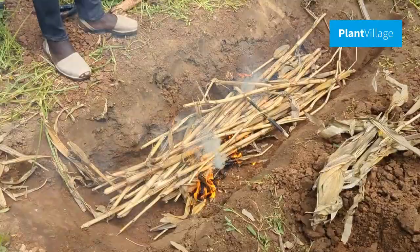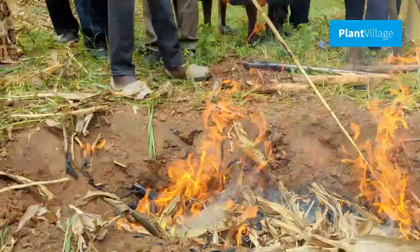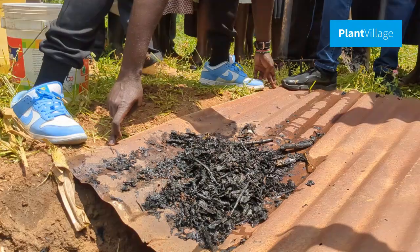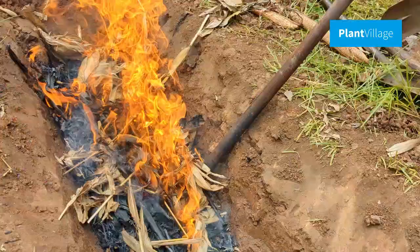As the biomass burns, we need to control the oxygen flow to turn it into biochar instead of ash. To do this, you can continue adding biomass as you turn the burning material, or cool it with water when the biochar forms. If no water is available, you can cover the trench with a piece of iron sheet to create a low oxygen environment inside the trench, promoting the production of biochar.